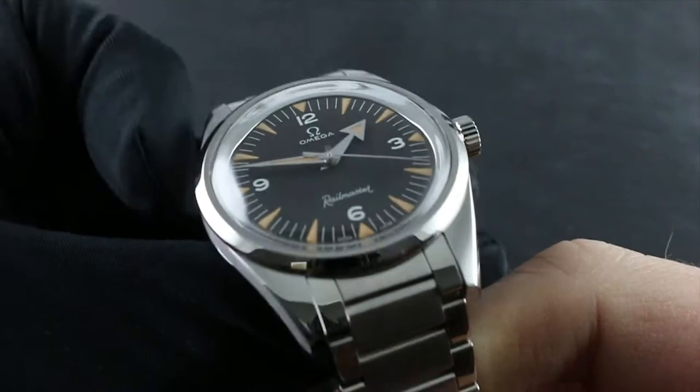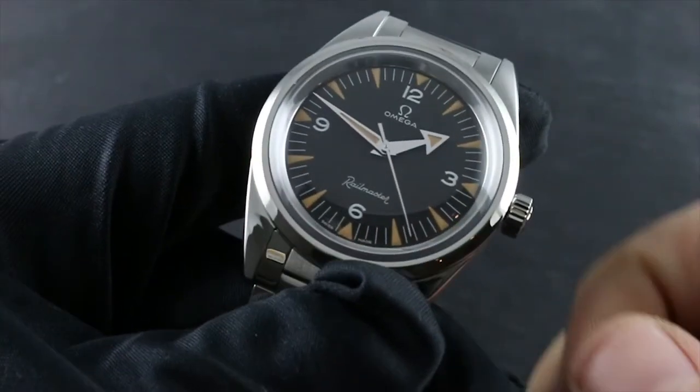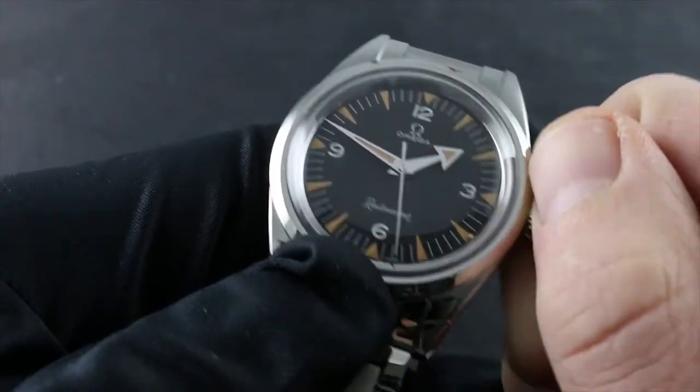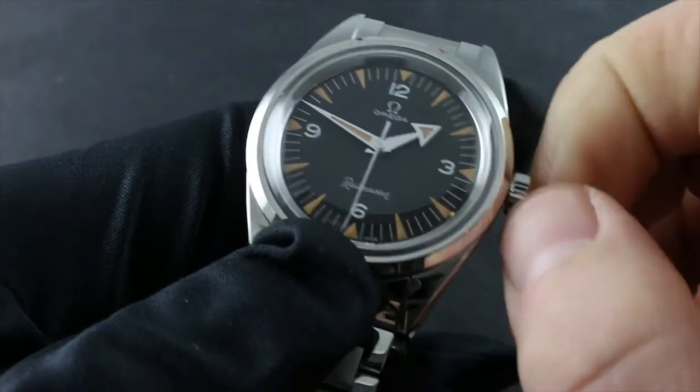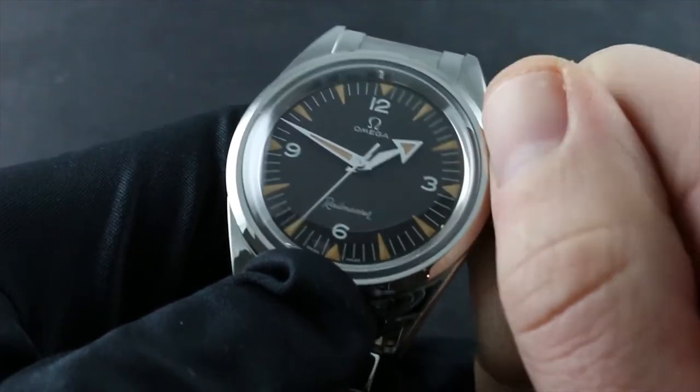This timepiece is automatic winding, though should it run down, you can wind it manually by taking the crown in its first position flush to the case and turning it in a clockwise direction 30 to 40 turns to start the movement and properly energize it.